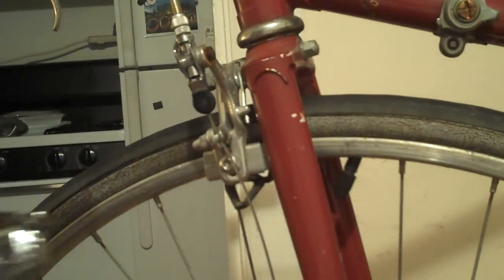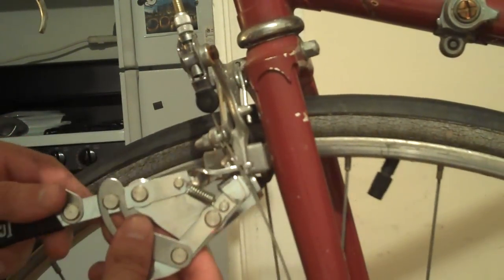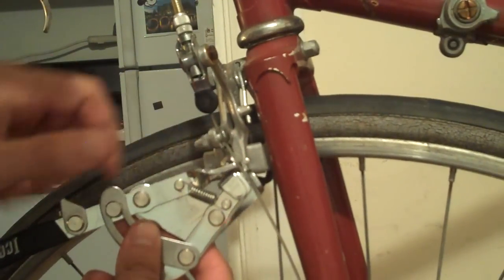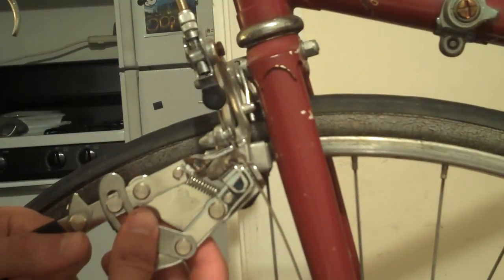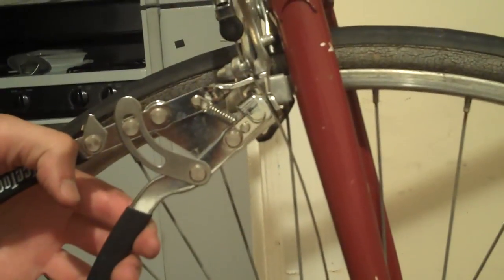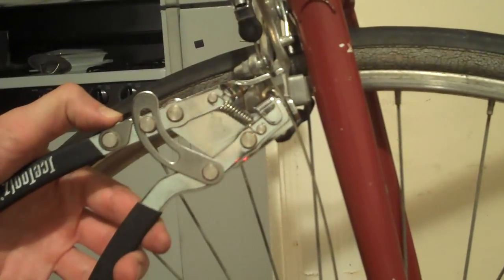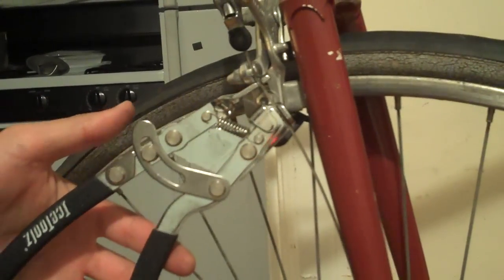A little closer here. You come over to your cable while everything is loose. Come down a little bit from the nut and then you just clamp it. And then the critical part is right here with the thumb lock — you can hear it clicking. And then you let go.